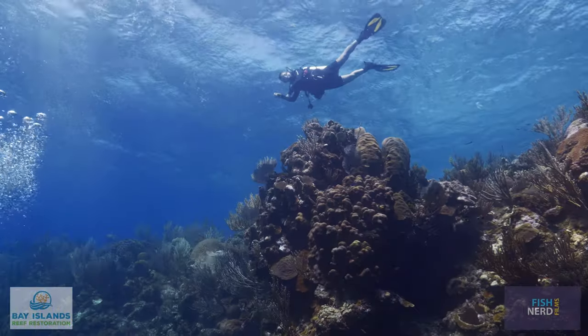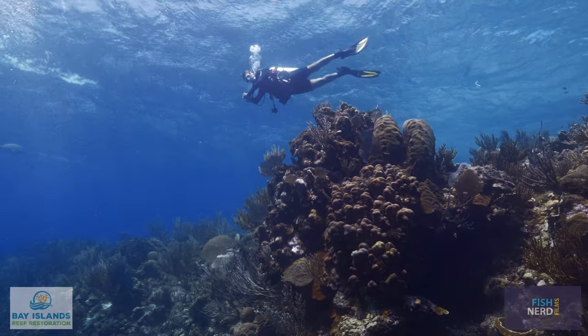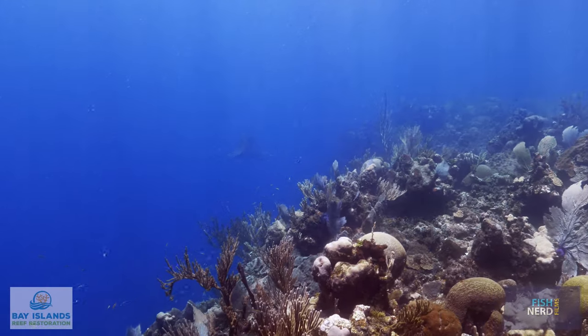According to the U.S. National Oceanic and Atmospheric Administration, more than one-quarter of the world's live coral cover has been lost in the last three decades.